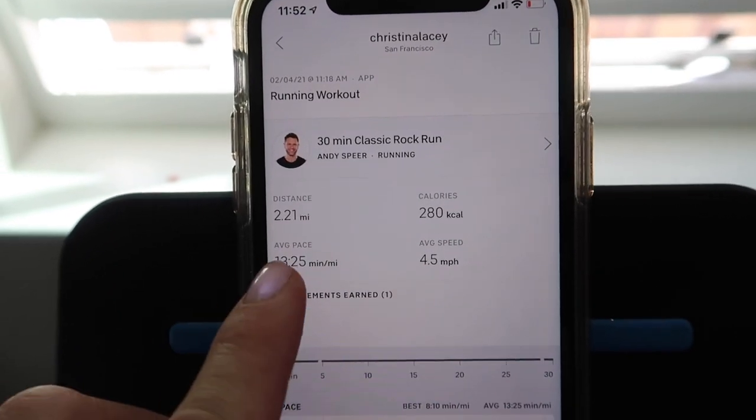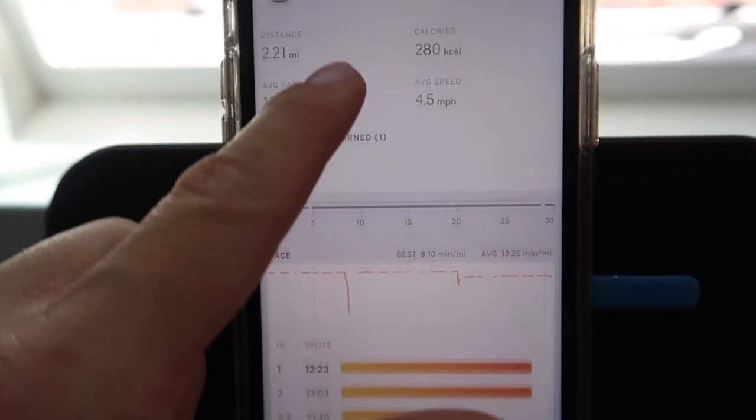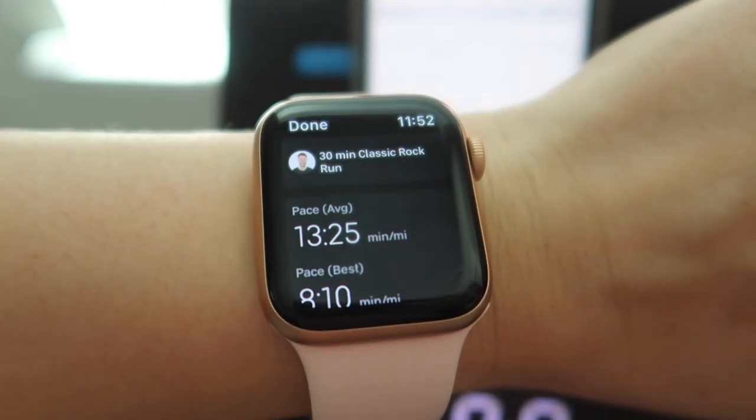Here are my stats: I did a total of 2.21 miles, burned about 280 calories, with an average pace of 13 minutes per mile. I was mostly in heart rate zone 3, all tracked through my Apple Watch. This was day 3 of using the treadmill — I'm not filming on consecutive days but I try to film every time I use it just to update my opinions.